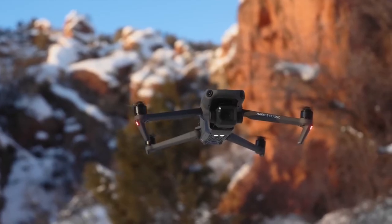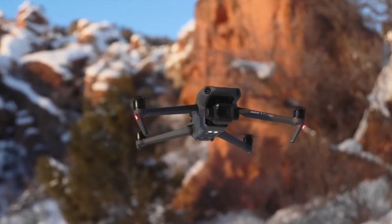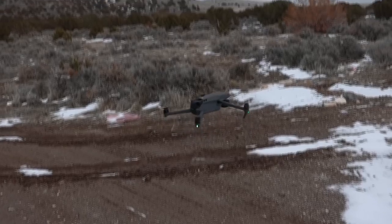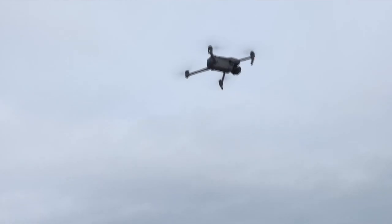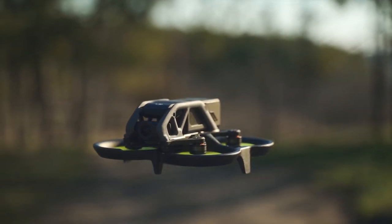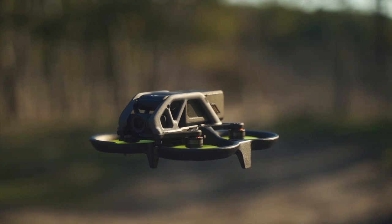If you want to shoot aerial video of very near-professional quality that can be viewed on a huge screen, opt for the Mavic 3. But if you want to create jaw-dropping video content while enjoying the immersive experience that only FPV flying can provide, go for the Avada.